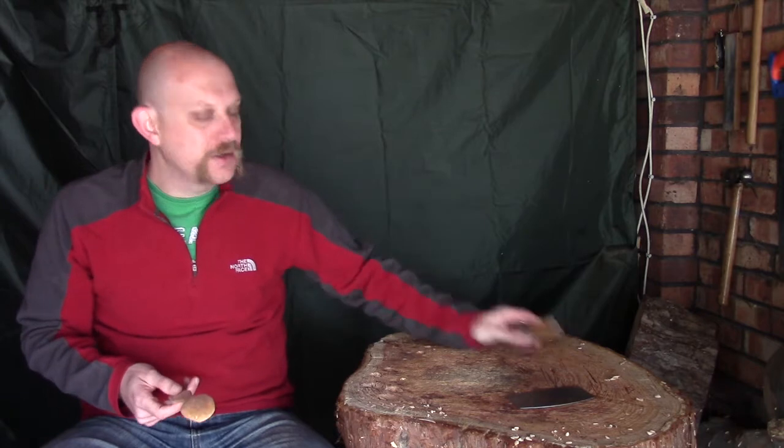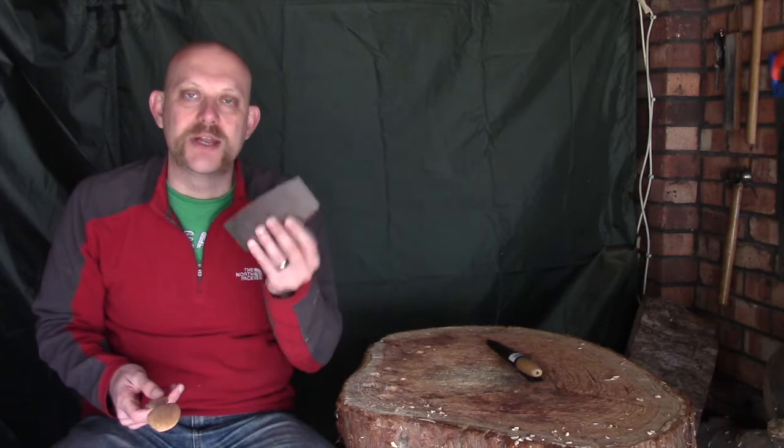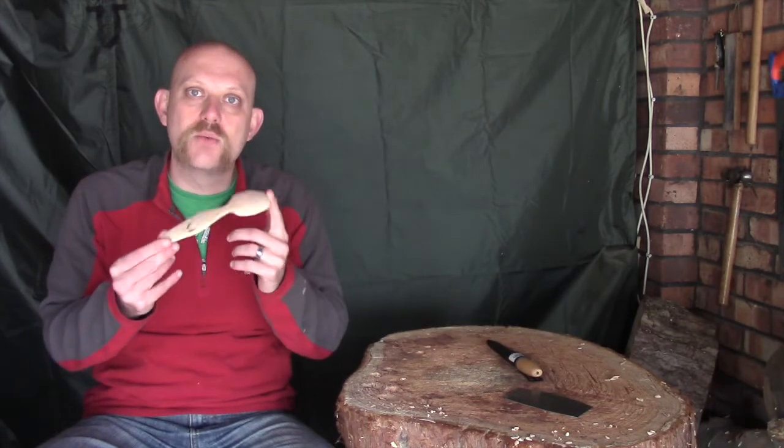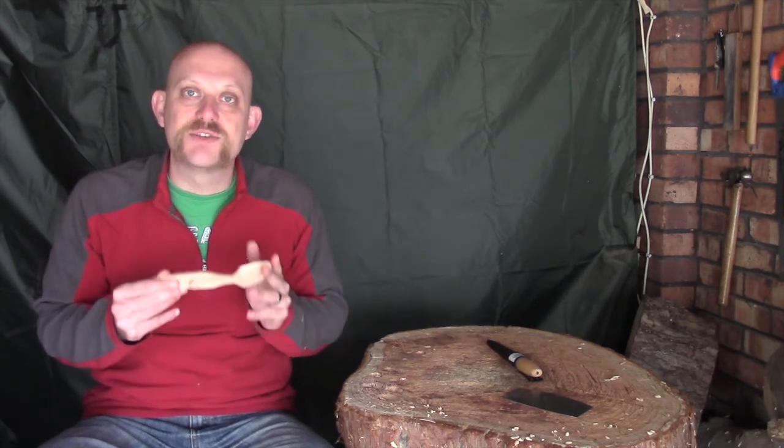So what I figured I'd do — I've got my little Mora carving knife and I've also got a cabinet scraper. Now you won't have seen me use these very often, and I thought this might be a perfect time to do a little stopgap video just to show you how I would use that on something like a small spoon and the benefits you have with them when it comes to finishing. I'll move the camera a little bit closer in and show you what I'm talking about.